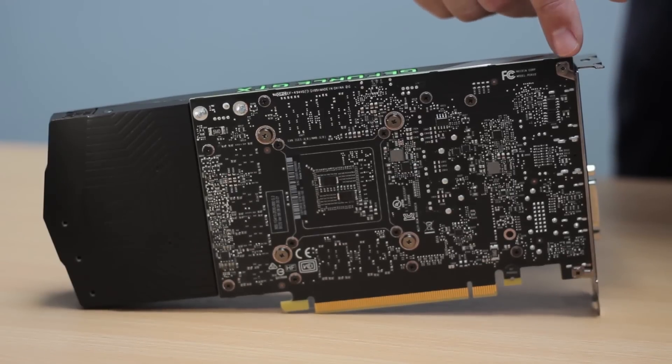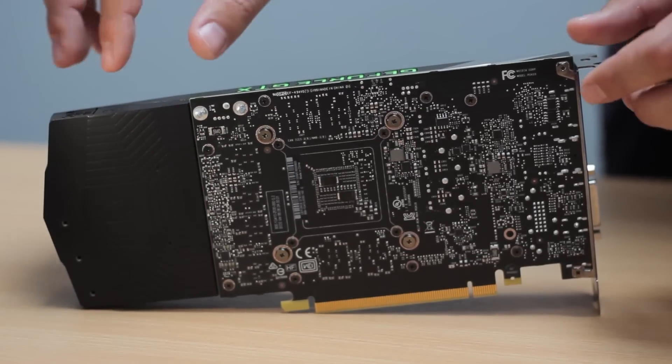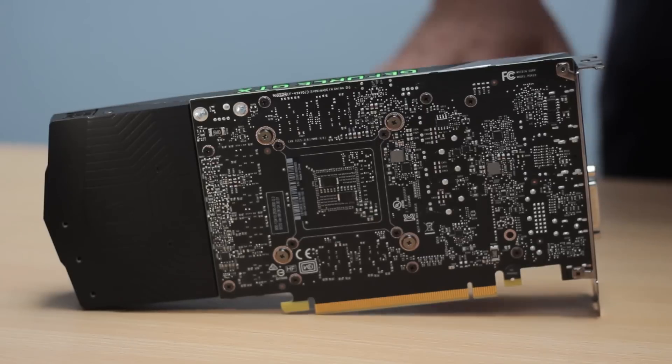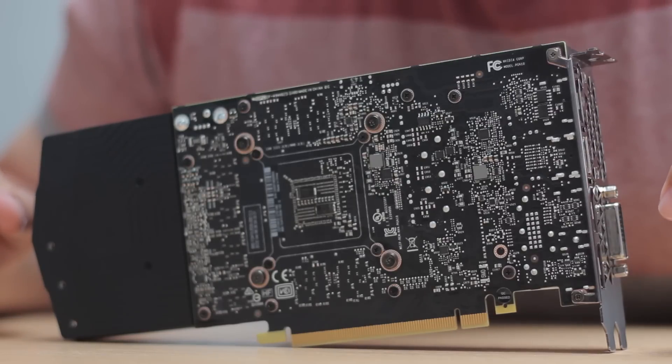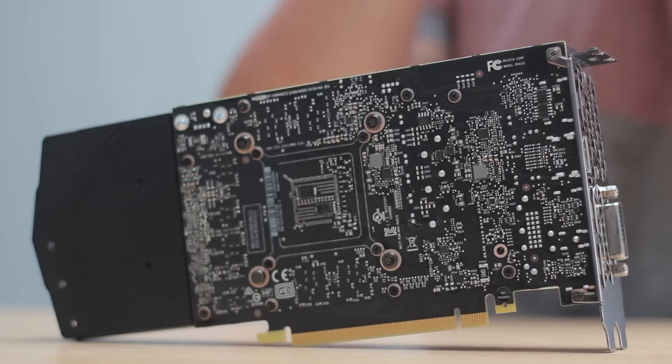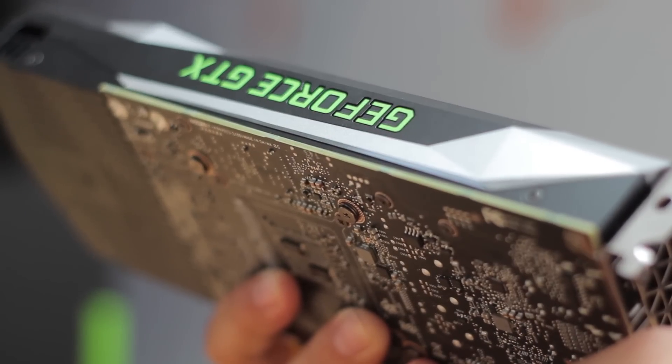As you can see from the back of the card, the actual PCB itself is really quite small. You can see where they've added on an extra chunk for the fan itself. Hopefully that should mean that very soon we'll be getting some really nice small form factor designs for the 1060 coming through from the partners.